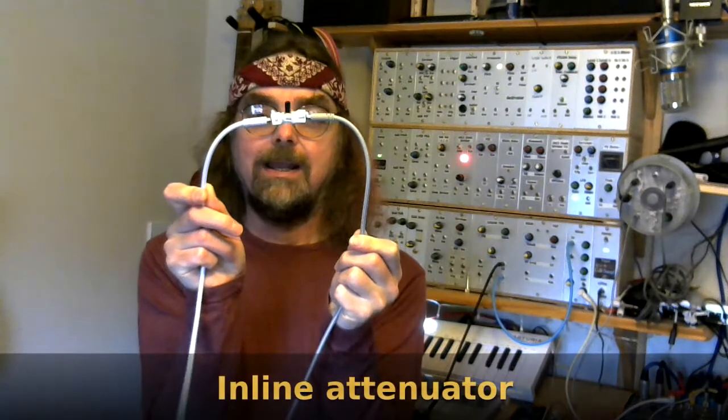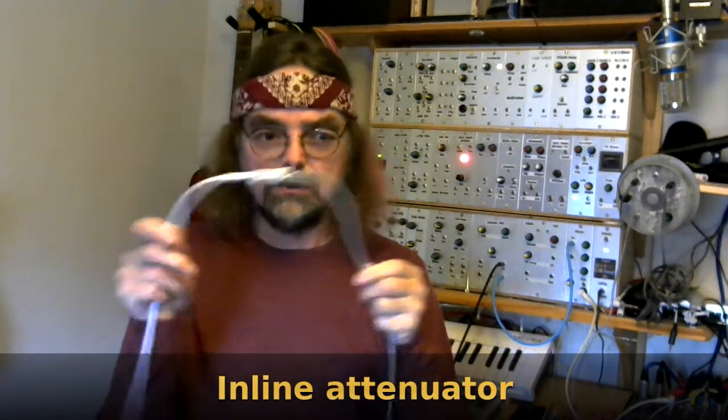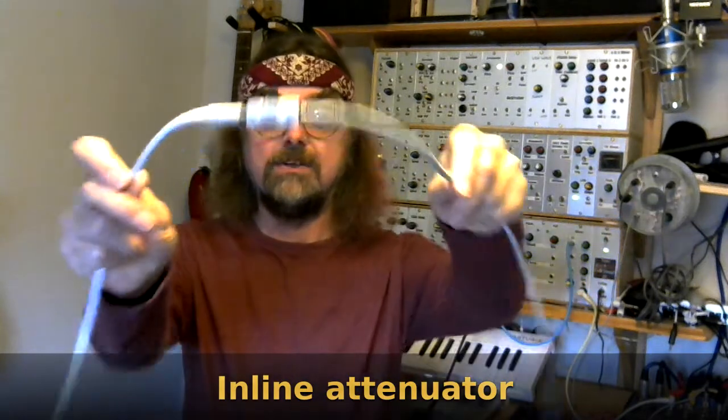Hi, welcome back to the Cozzy Sound Channel. In this video I'm going to show you how I put together my inline attenuator and demonstrate how you would use an inline attenuator on a modular analog system.